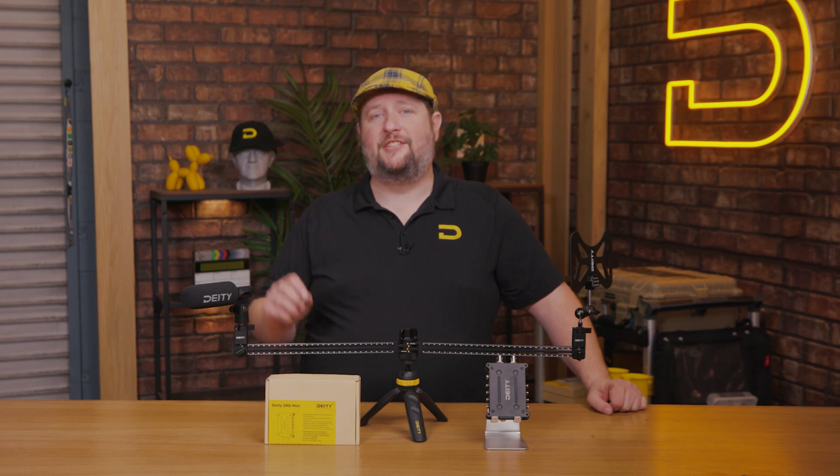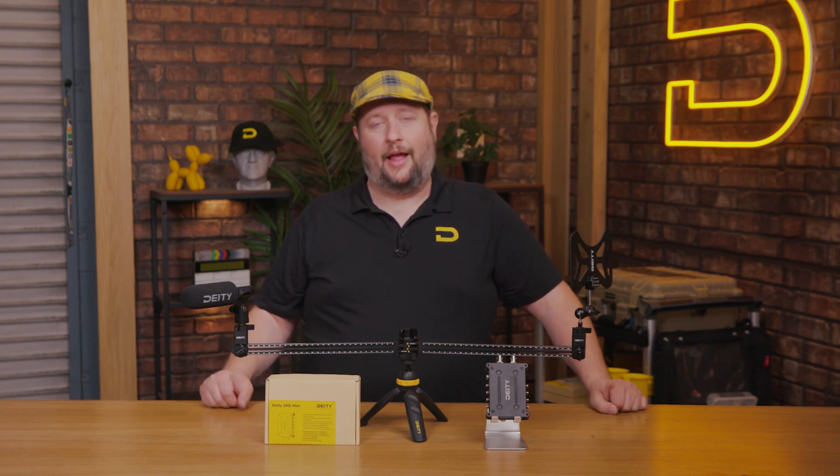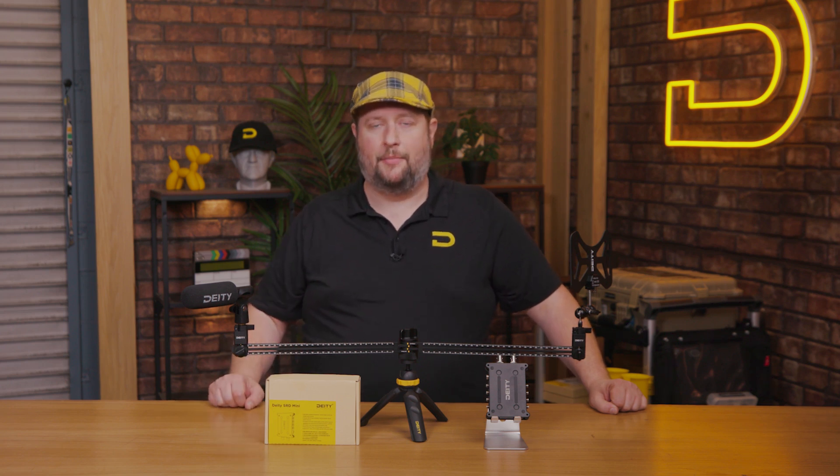We're also launching a series of brand new cables: the SMA to SMA, SMA to BNC, BNC to BNC short jumper, and a 5-meter BNC to BNC.